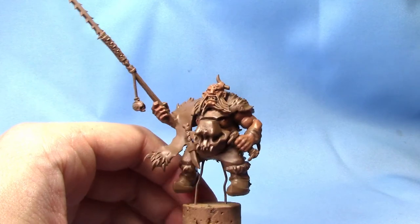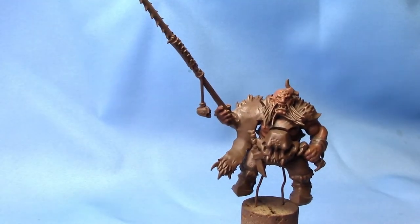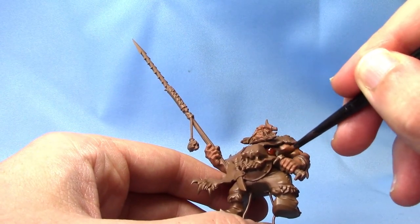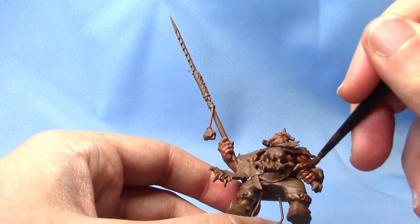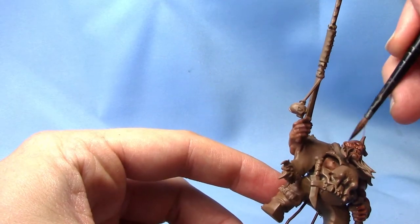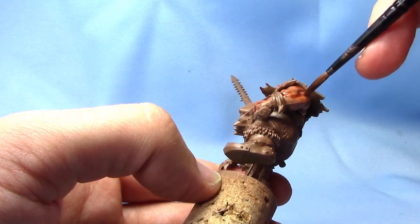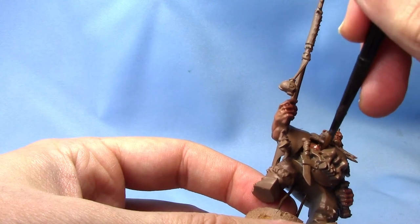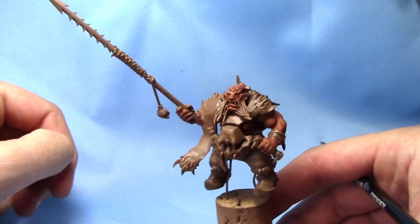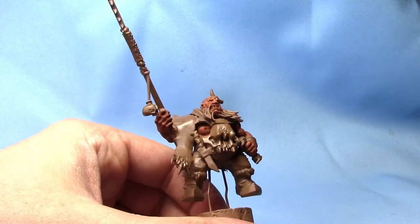Next up, we are going to shade all over this flesh with Reikland Fleshshade. This guy, as I mentioned, is the Frostlord for my Beastclaw Raiders, and he'll be sitting on top of the Stonehorn. I'm just going to work this Flesh Wash all over the flesh areas, making sure it gets nicely into the recesses. As you can see, the shade has settled into the recesses, darkening the skin a little bit and giving us some really nice definition on all the muscles.